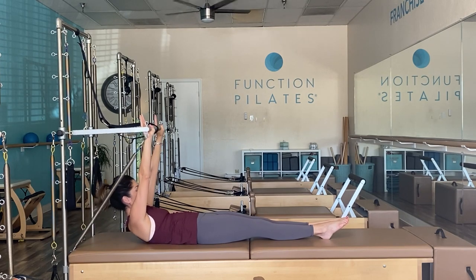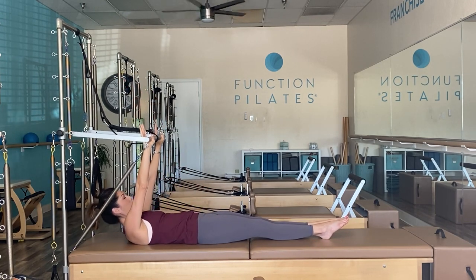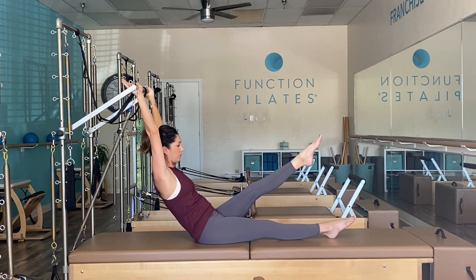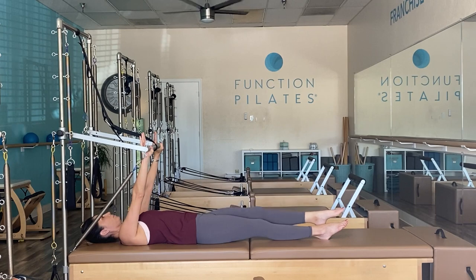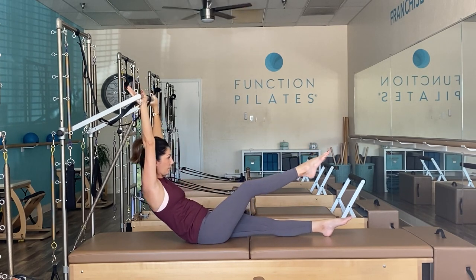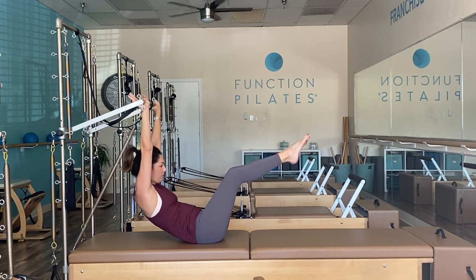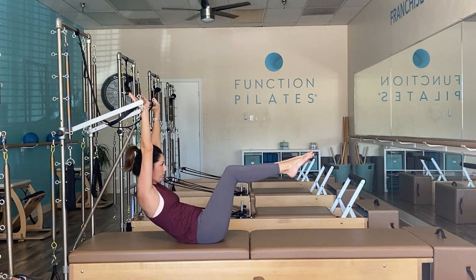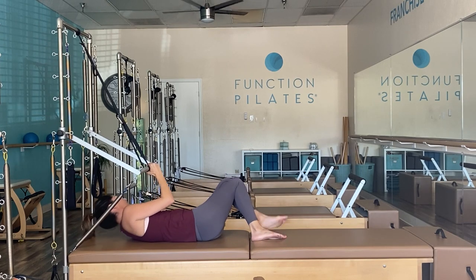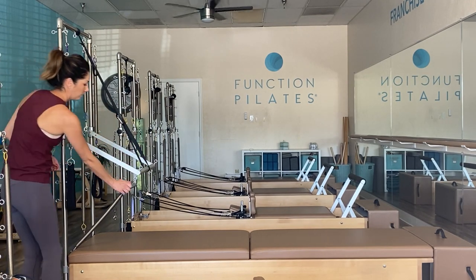As you roll up, focus on shoulders down, ribs connecting, and aligning the spine down piece by piece. For a challenge, tabletop the leg as you roll up, then extend out to 45 degrees. Try the other side, then both knees together — tabletop and exhale, reach legs out long, soften back in. If you found that helpful add more repetitions, then eliminate the blue spring entirely.